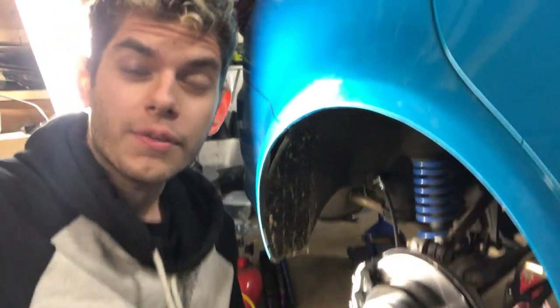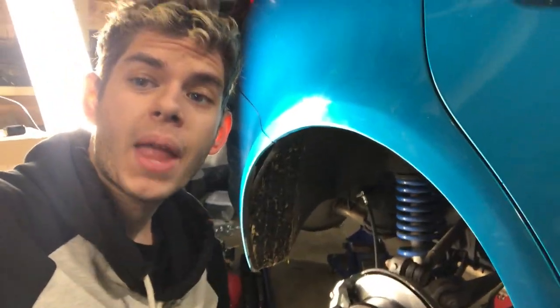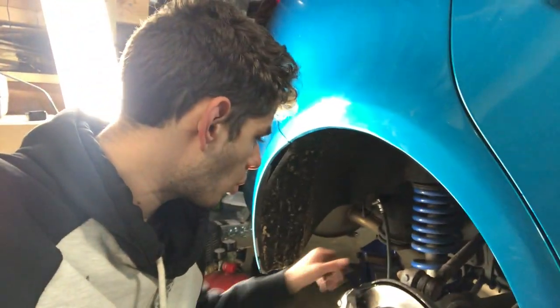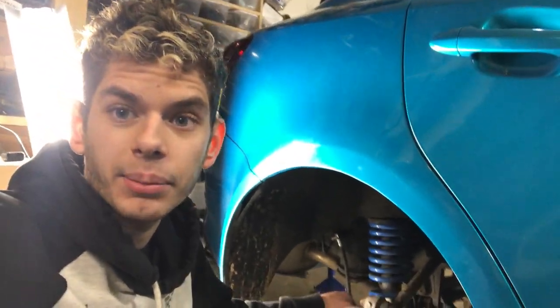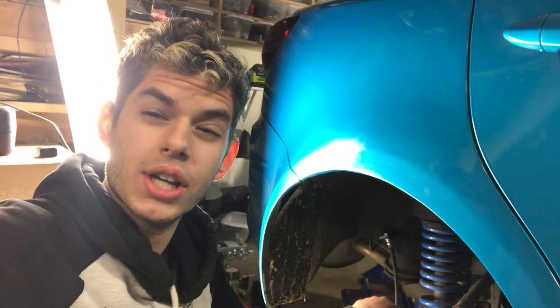I had my wheel on and took it back off because I forgot one major thing — I forgot to bleed the brakes. I'm going to go get the brake bleeder, hook it up, and bleed these brakes so I don't crash. That's kind of important, just saying.